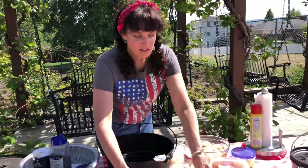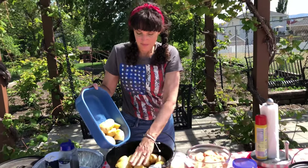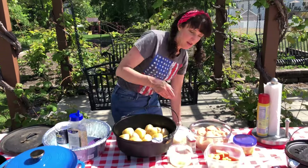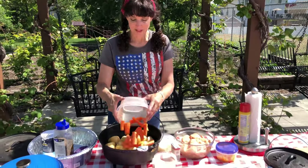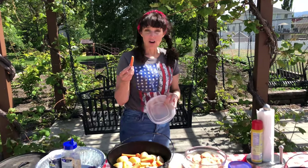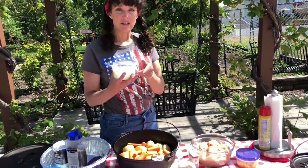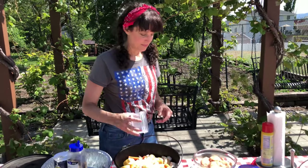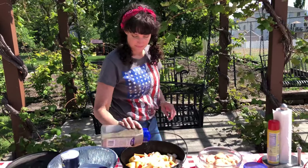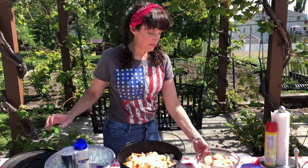First I put in potatoes — about one layer, roughly 10 medium or small potatoes. On top of that, carrots. I would usually do more carrots than this but this is all I had. I like the long carrots that you have to peel the best — I think they taste the best. Then one onion, and then I put some salt and pepper on. Then the chicken goes in.